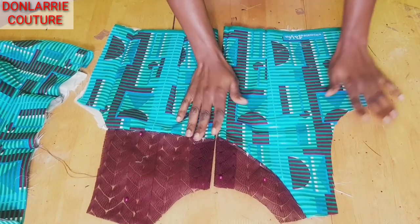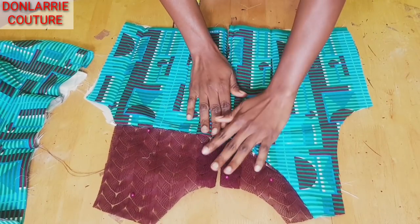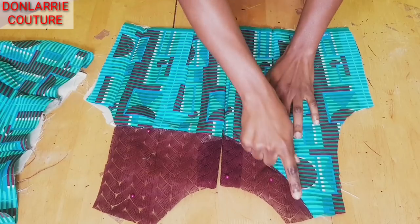After attaching the yoke, this is what the back looks like — you can see the yoke clearly.